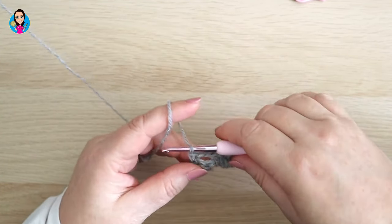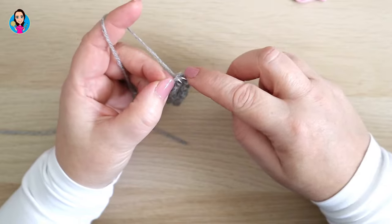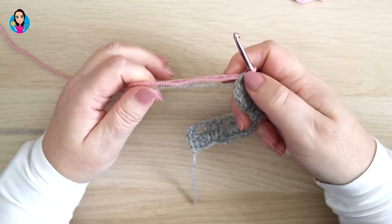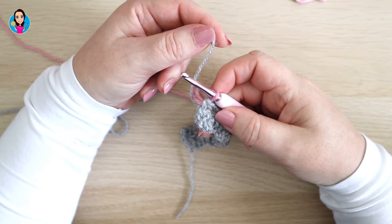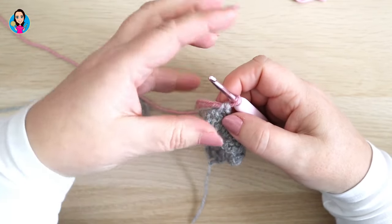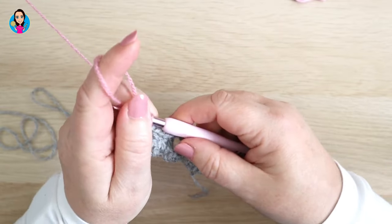Now if you want to change colour, this is where you do it. To change colour I'm going to undo that last double crochet and redo it: insert, yarn over, pull through, and instead of yarning over to finish off I'm going to pick up my new yarn, hook it round, and pull it through to finish off that stitch. You have a choice here — you can either tie off your ends and weave them in later, or carry them up the side. If you have more than two or three colours it might get a bit bulky carrying up three or four different threads, so something to think about.